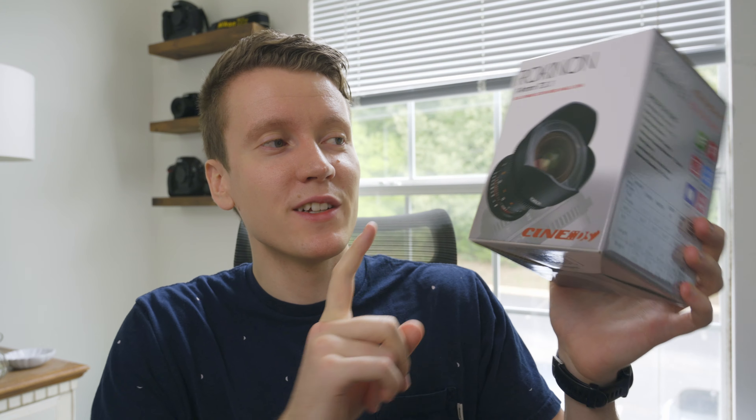What's up everybody, JJ Shankles, The Goat Toasters here, back with another review. You've already read the title, you know why you're here. This is the 14mm Cine DS for the Nikon F Mount. It's an F Mount. I'm going to be using it with the FTZ adapter to be able to use it on the Nikon Z6. That's what I film all these videos on. Here it is, 14mm in all its glory.